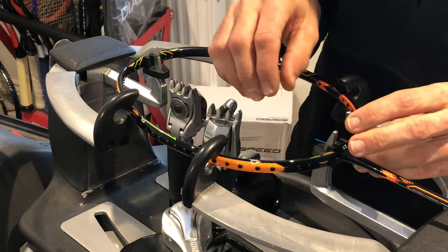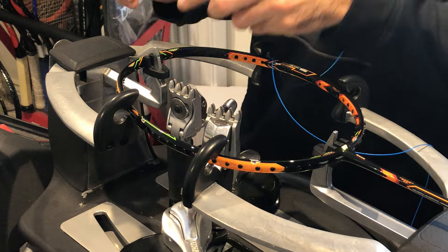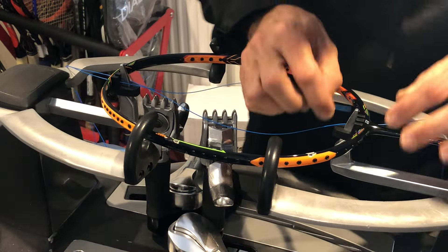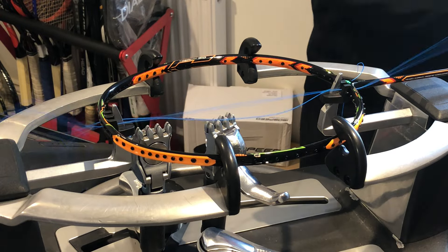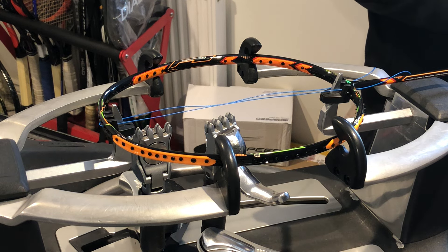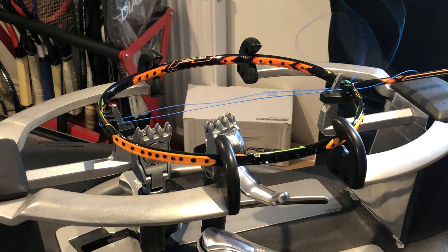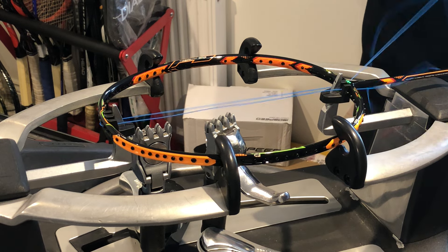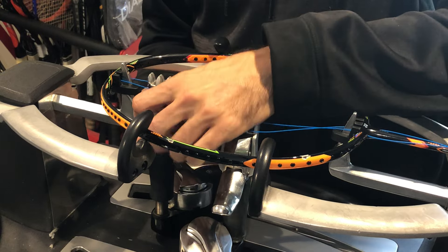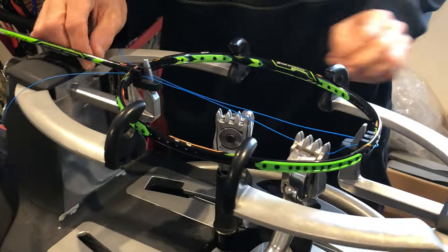The string we're using today is the Yonex Aerobite, which comes with a thicker main string and a thinner cross string. Nice strings to play with — if you use feather shuttles, try not to use this on plastic, as you may encounter very quick string breakage. Because this is a hybrid and comes in two pieces, we have no choice but to do four knots today.